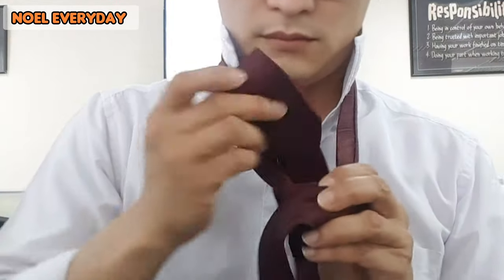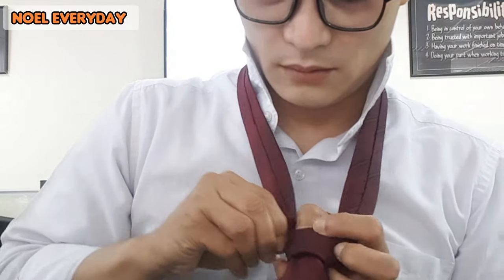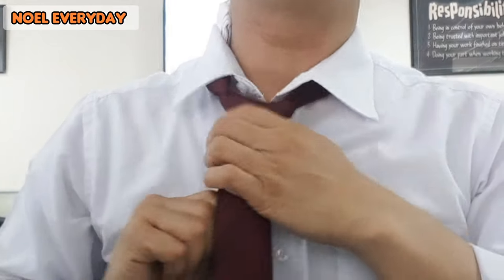When you create it like this, it looks like a square or like a triangle — yeah, triangle. Then it's like a cone. So you have something like this. When you think it's good, you need to fix it to make it look better.